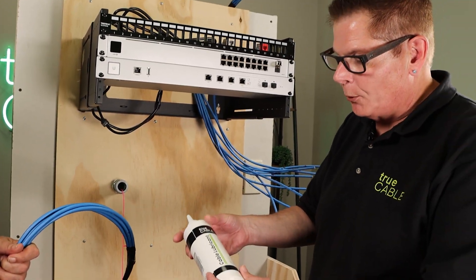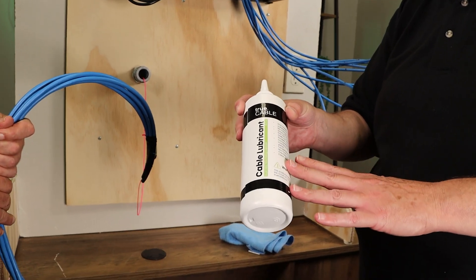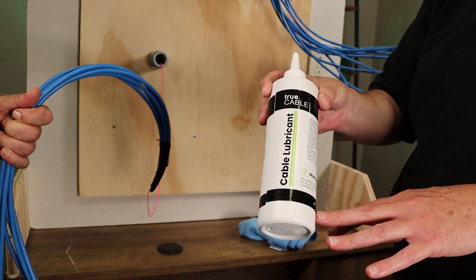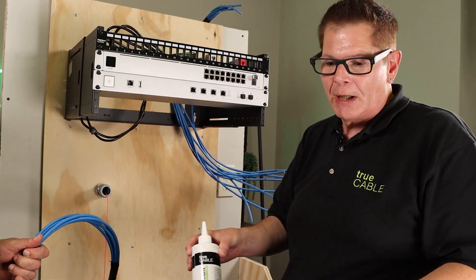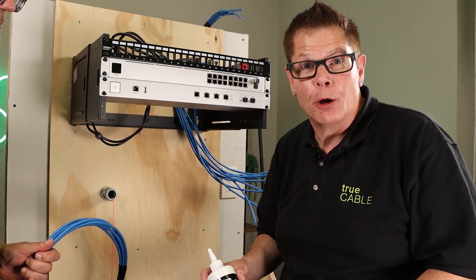We're going to be using our True Cable cable lubricant. This is a non-toxic, synthetic wax-based lubricant. It is non-flammable, so it's quite inoffensive — just obviously don't go putting it on your Cheerios or something.